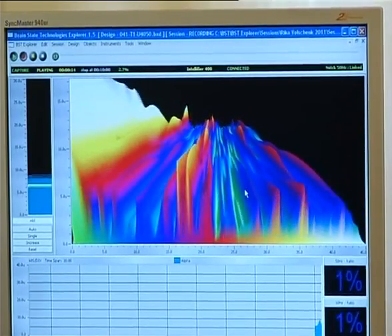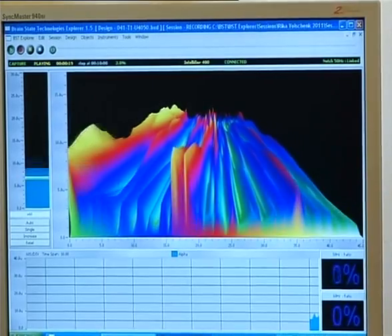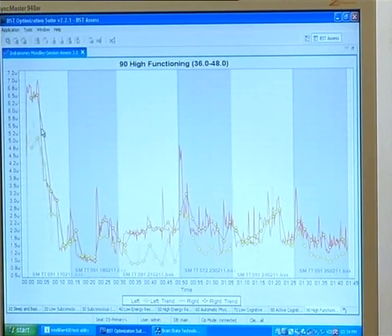What we do for every session is we translate this brainwave activity into a graph. I've got an example here of a graph, and what this graph shows is every session that this client has done in this particular position. We can see how extremely out of balance it was right in the beginning, and then we can see how as the trainings progressed, the brain has come into balance. It then discharged here, and now you can see it's getting calmer. So every session is a progression towards balance.